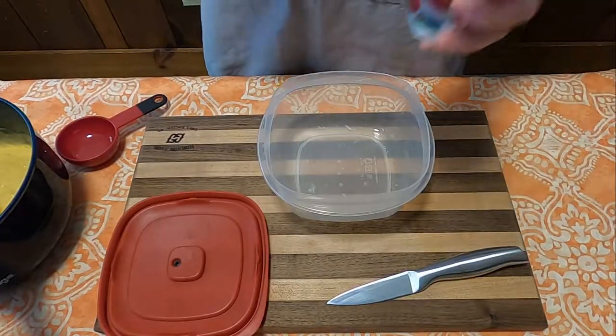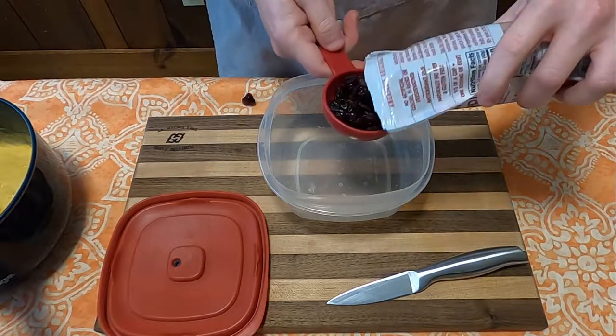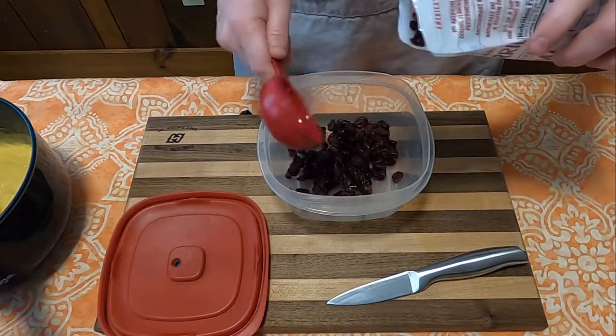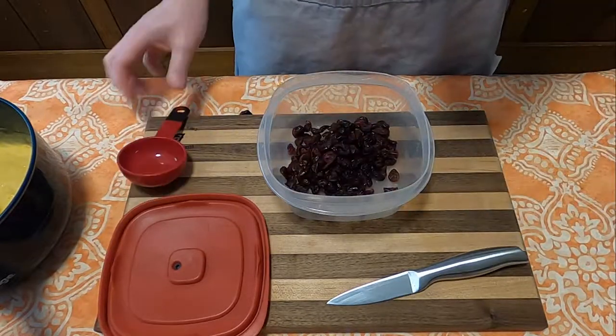Next the recipe calls for a cup of sliced fresh cranberries. Now if you're not aware, it is not cranberry season. It is incredibly hard to find cranberries, and if you want to know how expensive they apparently are, go ahead and look on Amazon right now and see how much a pound of them are worth.